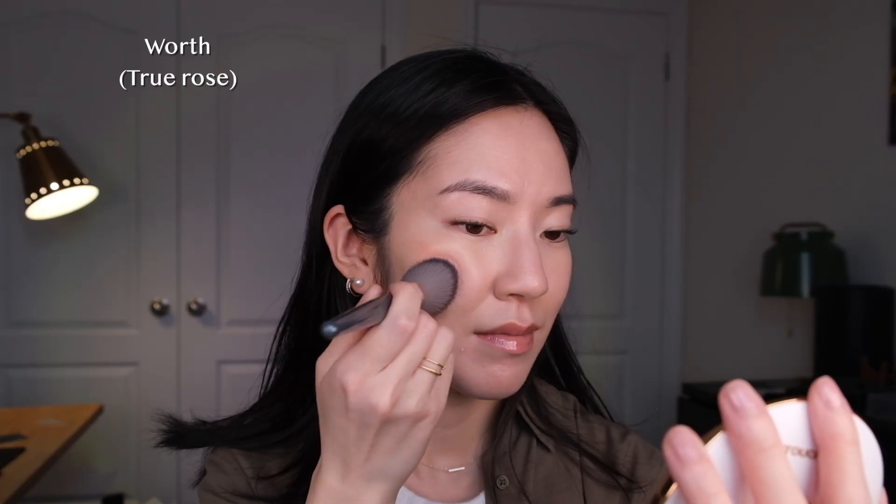Now for the fun part — I'm going to apply Worth on this side of my face and Virtue on this side, and we'll see what they look like. I'll just pick up a little bit on a brush and try to build it up pretty decently so you can get a good look.